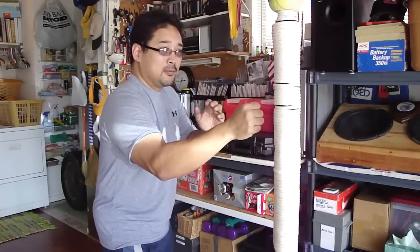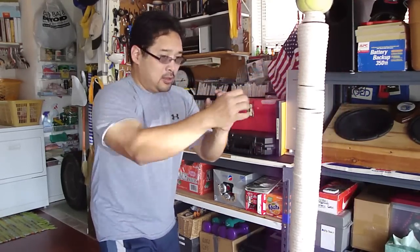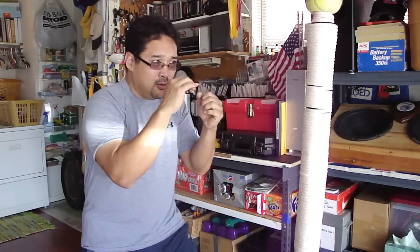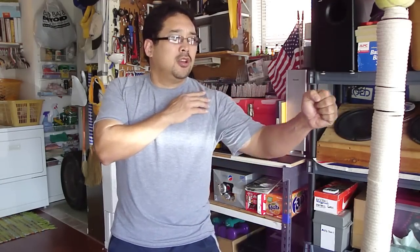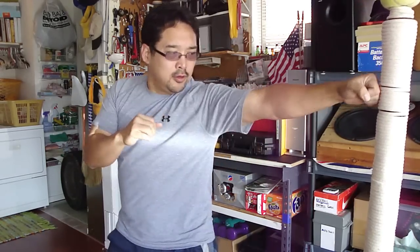It looks like this. Now do the other side — point your shoulder, extend the arm. So it all happens in one motion.